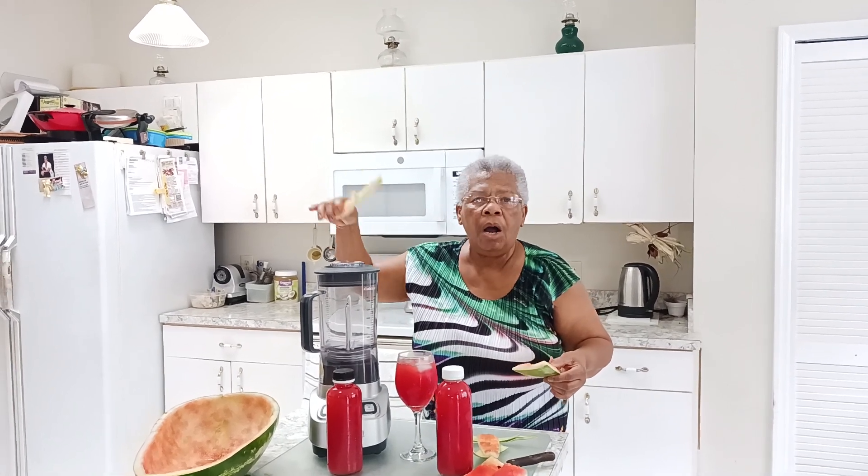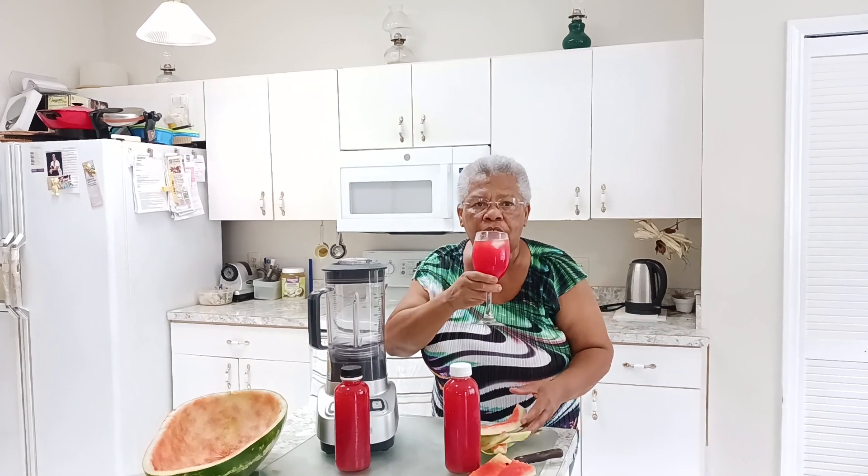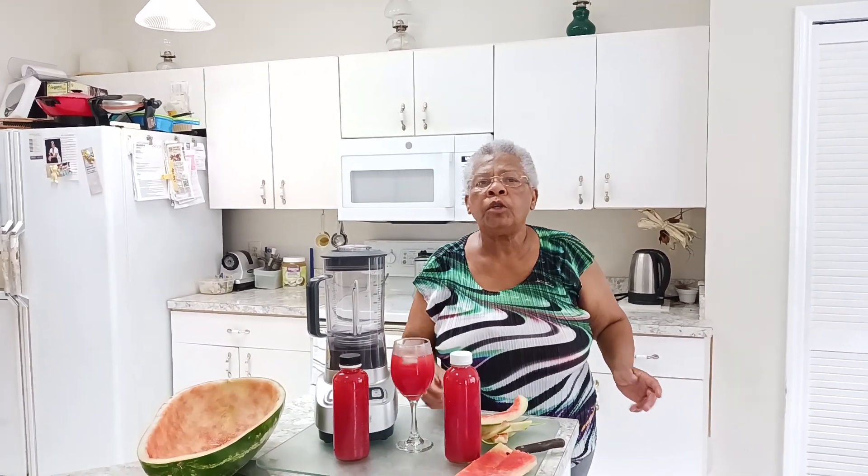I even use the skin. I peel the skin and put it either in the juicer or in the blender, and this is what it does. It tastes delicious, cool and nice — it tastes like coconut water.